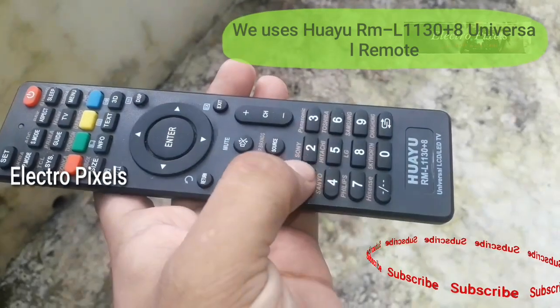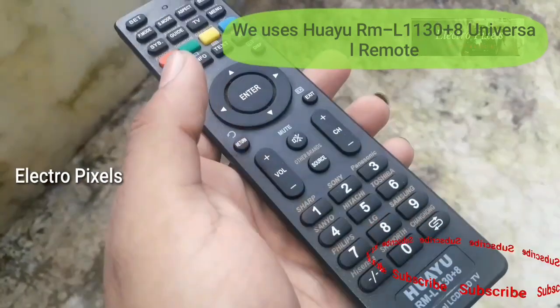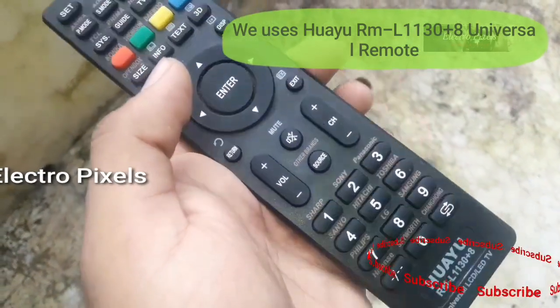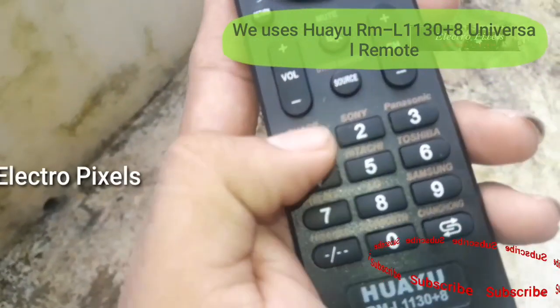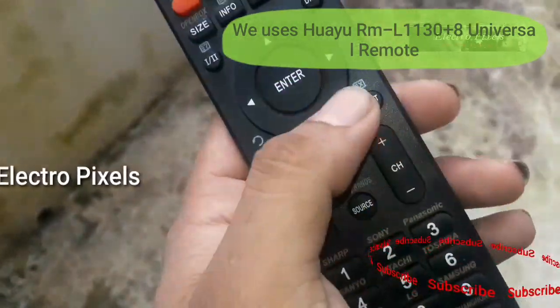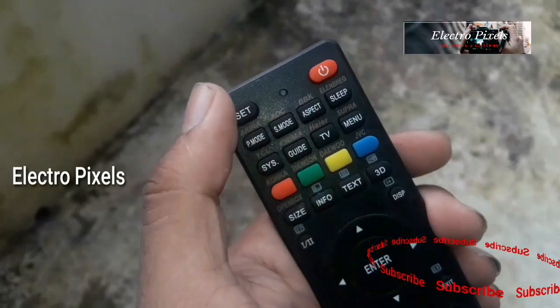It's a good remote in the market and very useful for TV technicians. It has all the functions of the original remote, and the build quality is also good. A demonstration video on how to pair the remote is included — please watch it.